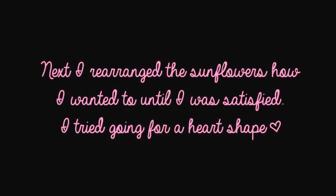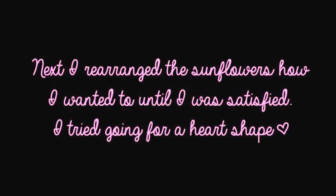I rearranged the sunflowers how I wanted to until I was satisfied. I tried going for a heart shape.